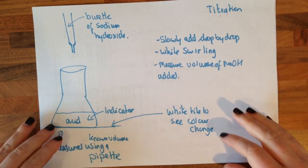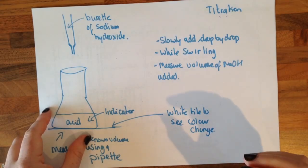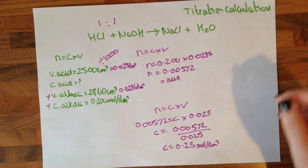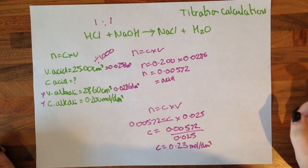Measure the volume of sodium hydroxide added. Do that two or three times — four or five times — until you get concordant results, meaning the same result. It's a big maths question that could come up: the titration calculation question.